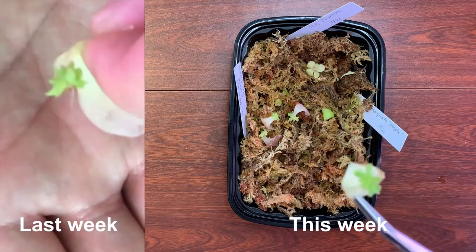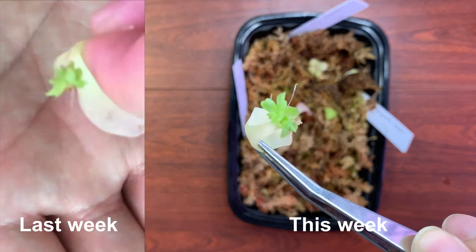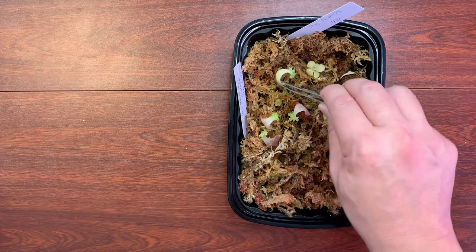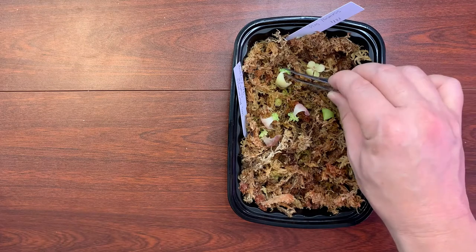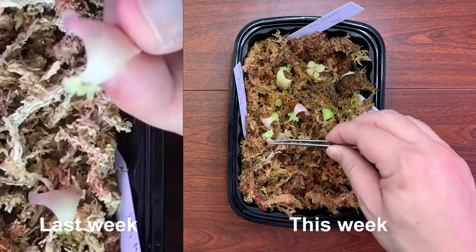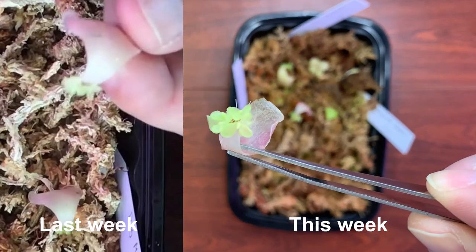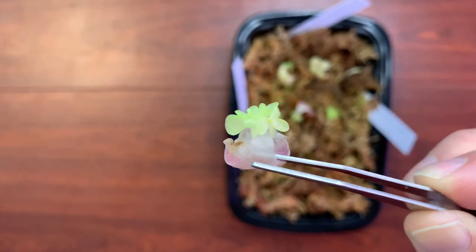I'll show this one — look at that cluster. That is great. And I'll show you this last one over here. Look at that cluster. That's very nice.